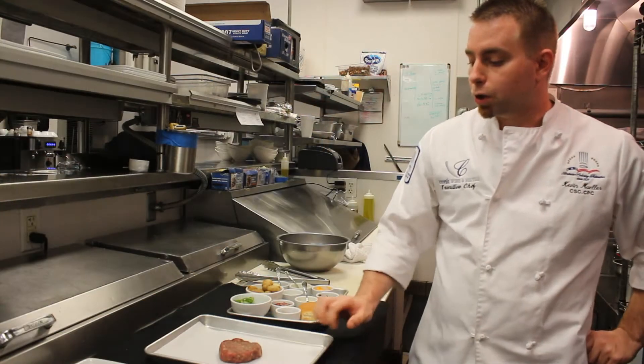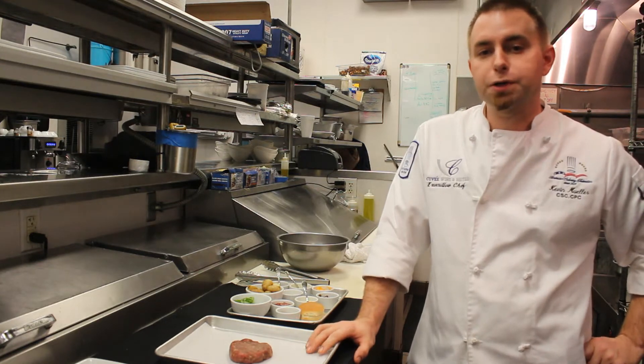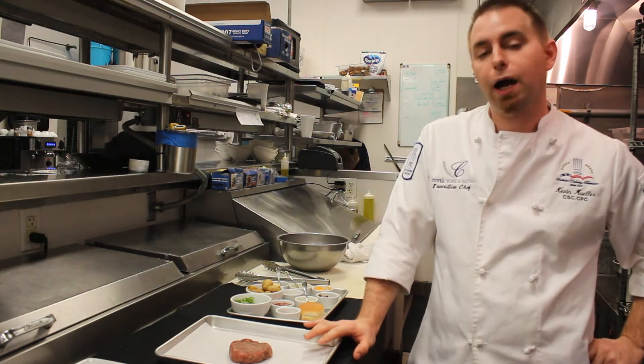Welcome back to Cuvee. I'm here with my executive chef Kevin Mueller, myself Alex Zimmer, and we're going to do a bistro slider for you. Today we're going to show you our bistro slider — it's a ground filet burger and we're using Buckhead Beef, which is a really high quality filet.